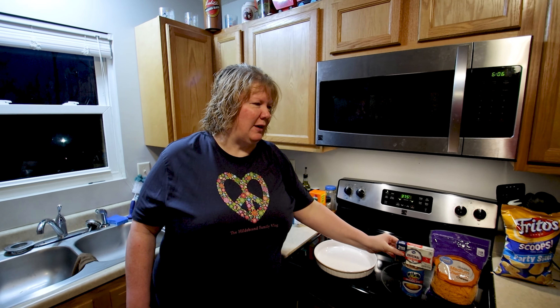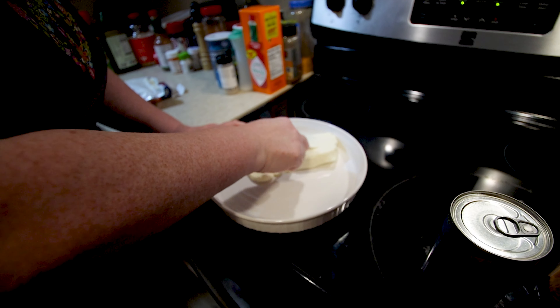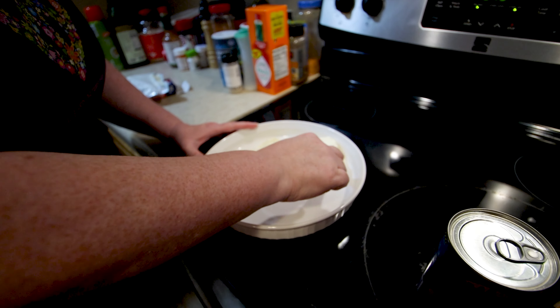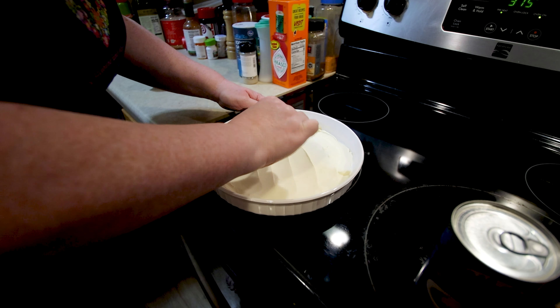Usually we use about two cups. Step one is to spread the cream cheese in the dish. This has been sitting softening on the counter all day, so it's nice and easy to work with. You just want an even layer of cream cheese in the bottom of the pan. Looks pretty good to me.